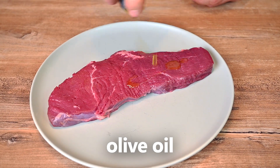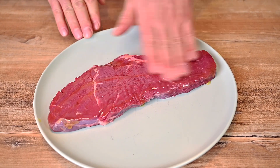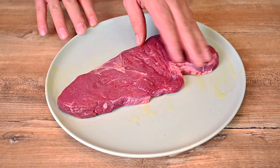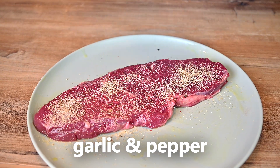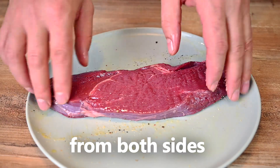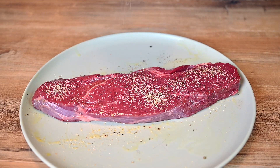And now the star of the show — our lovely rump steak. The ones I'm using today are not that thick, just a bit shy of an inch or so, but that's just fine for this quick way of preparation. Season both sides with olive oil, garlic powder and black pepper. Do not use salt at this point — that will come later on. Some chefs claim that adding salt at the end helps to make the steak more tender, so let's give it a try.